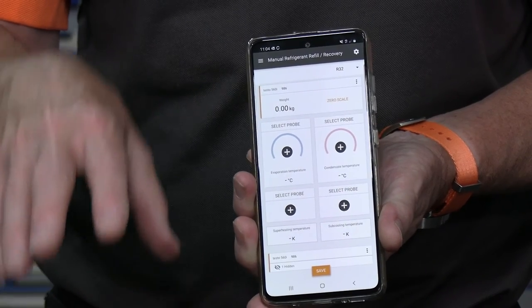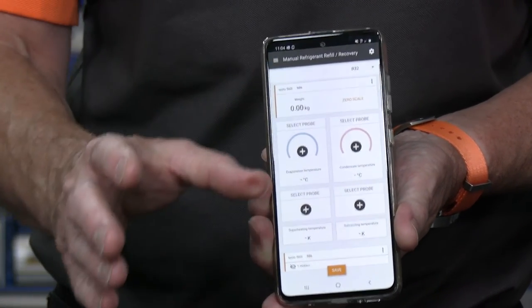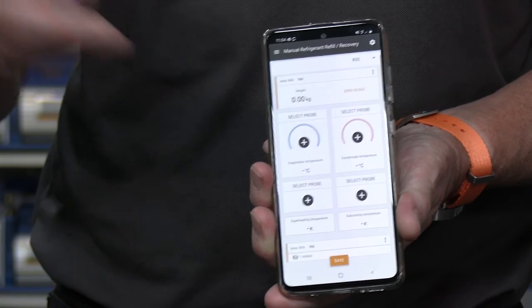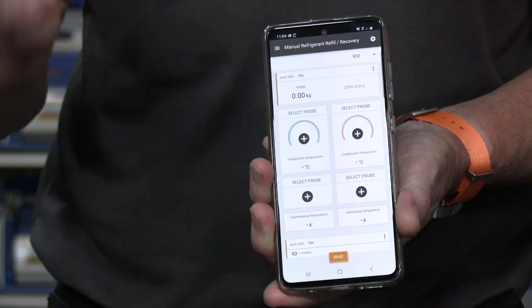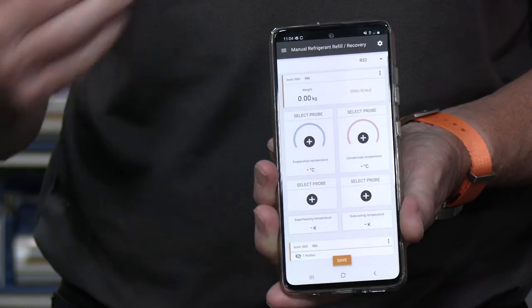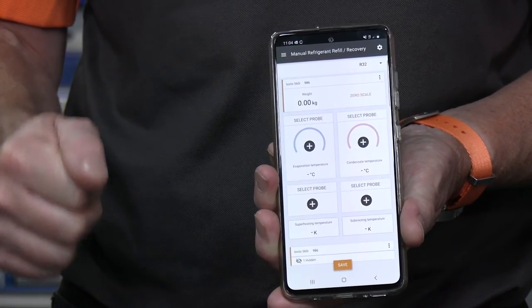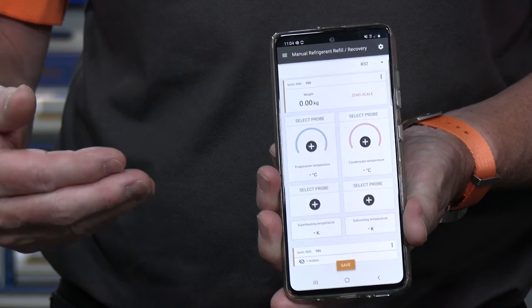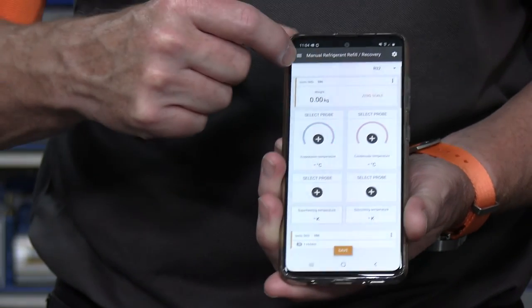In this mode we're effectively doing a manual reading of weight. You would place your cylinder on top of the scales and get the weight shown on the app, then manually monitor and adjust the amount of charge going in via the valve on top of the cylinder — you're essentially manually controlling the process.